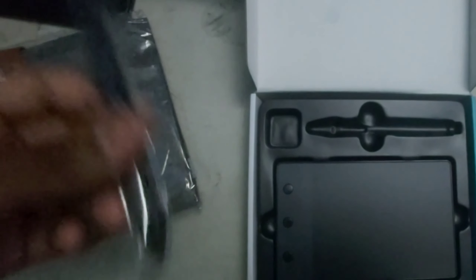So, opening this up. This was decently cheap. I would say this looks like a good starter tablet, even though I know nothing about these kinds of things. I would say this is good.